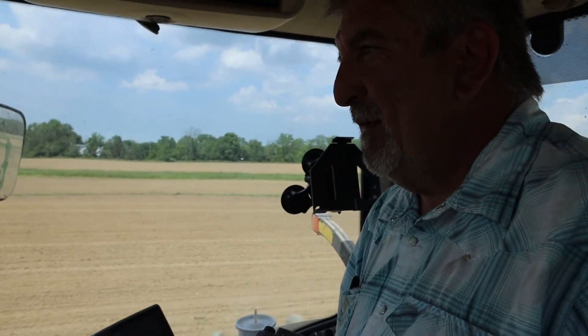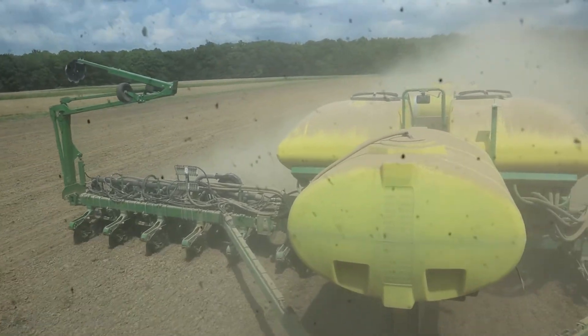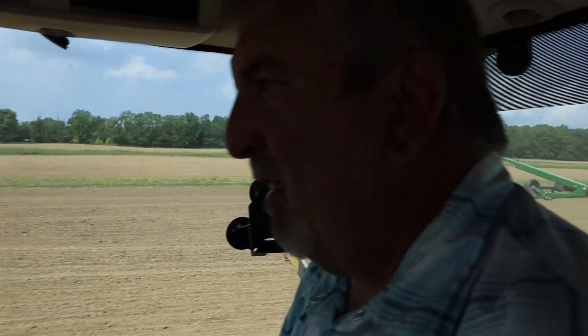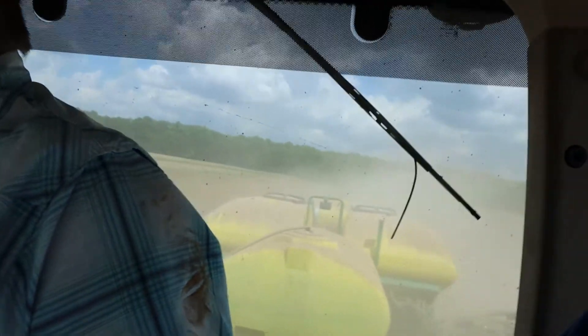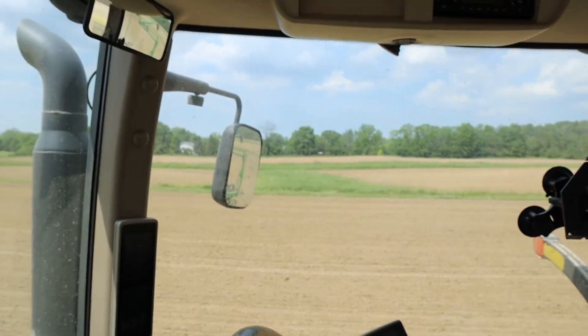I saw you messing with some blue pumps back there — what were you doing? Well, we got two fertilizer pumps on this planter. The blue one sets pop-up that we put on the row. We got a little extra product so we were bumping it up a little bit to use the product up. You got the field opened up and you're making some dust, so that's pretty good, right? It's been a rare commodity this year. What's the saying — plant corn in the dust, your bins will bust? Yep, that's what I heard. We'll see if that holds true.